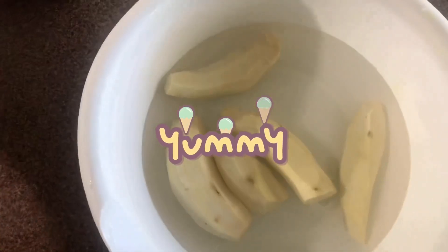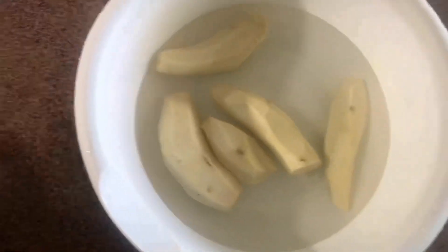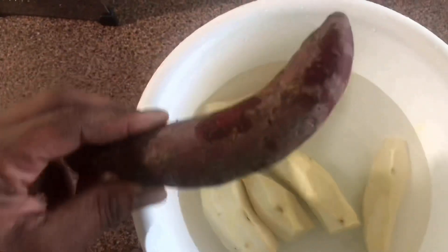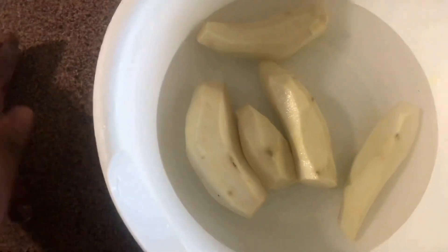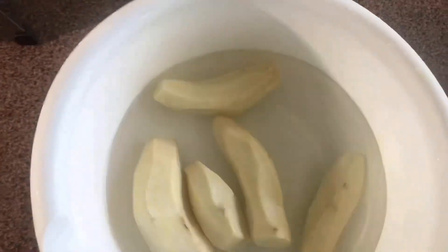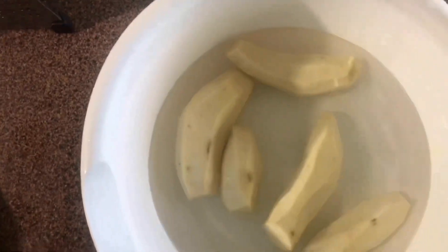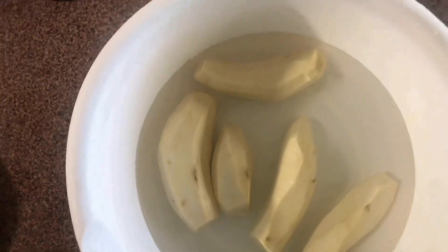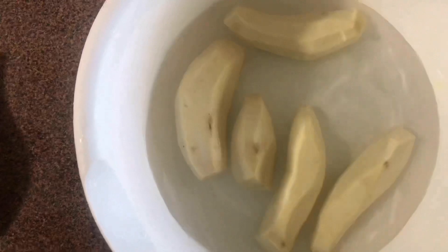I'm going to be making a Jamaican potato pudding and I'm going to be using these potatoes — they're from the Caribbean. I have peeled some and have them in water because once you peel them they start changing color, but when you put them in water it causes their color to remain. They also absorb a little water and become a little easier to grate.